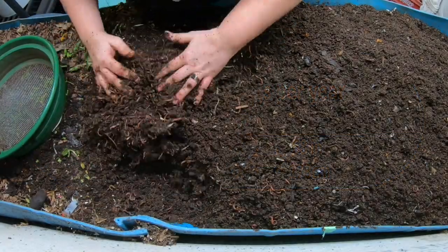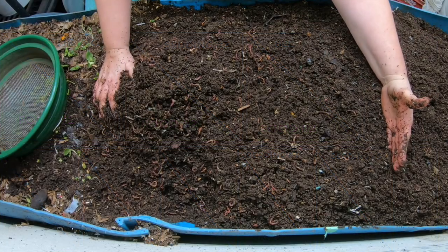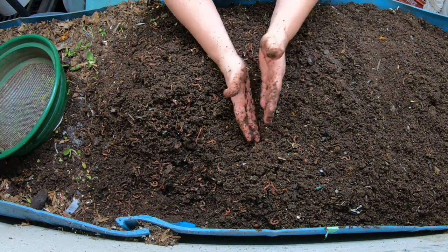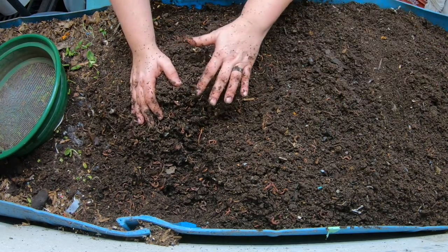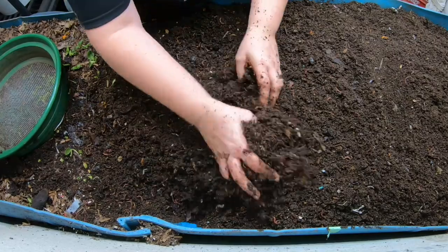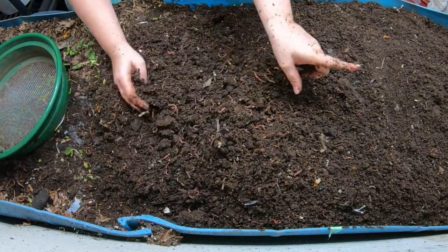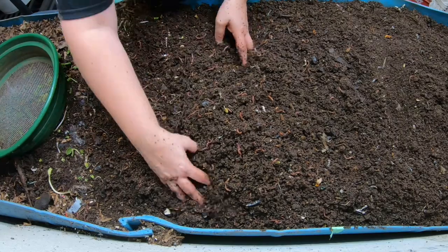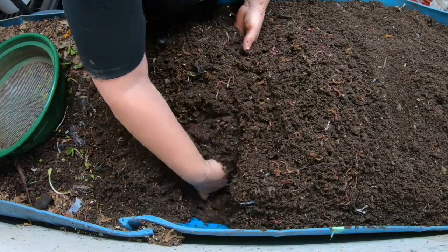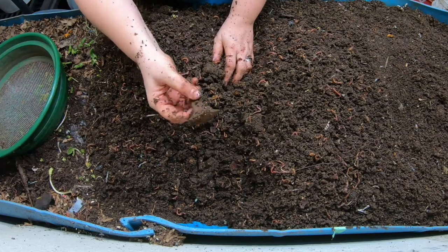The wedge method — if you're new here — basically you start at one end and push all the food and bedding to that end. The next time you come in, you don't disturb that; you add food and bedding to the next portion. Eventually the worms follow the food and vacate the old area, moving to the place with the higher concentration of food. So when you want to harvest over there, it's mostly free of worms and food, and you don't have to worry about harvesting worms with light migration or sifting.